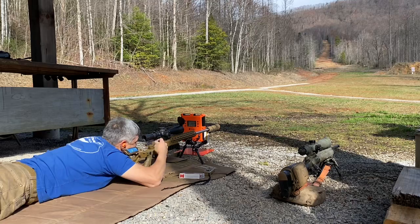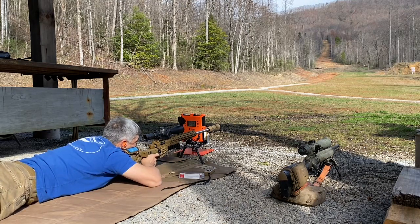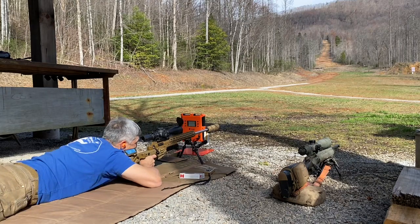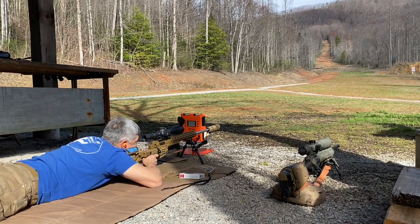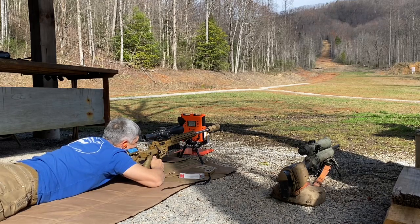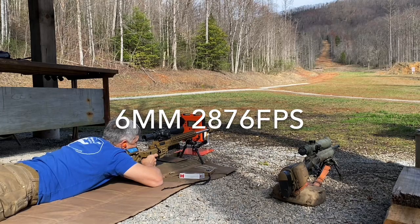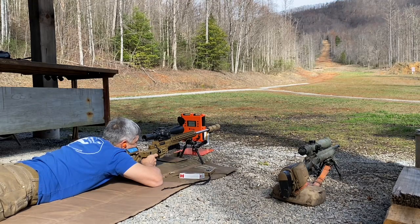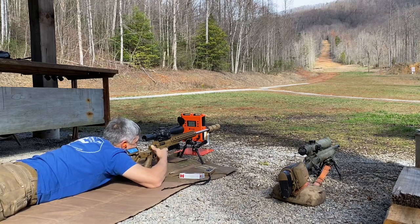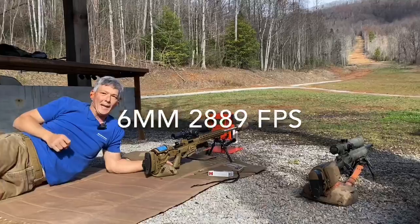It is in the bullseye at 12 o'clock — this thing actually shoots just a hair high at 100. It is in the same hole. Velocities are reading 28.76, 28.76, shooting the 108 ELD Match. Nice little 3-shot group, and the last shot came in at 28.89.